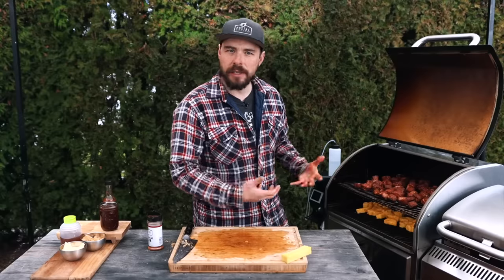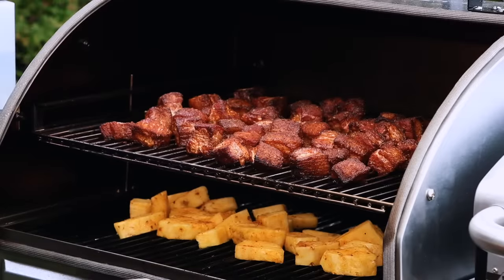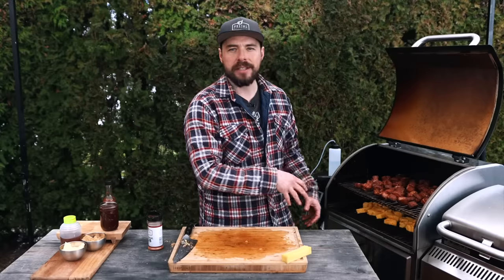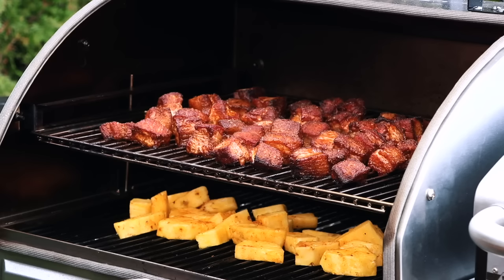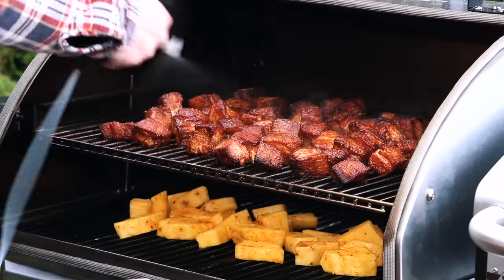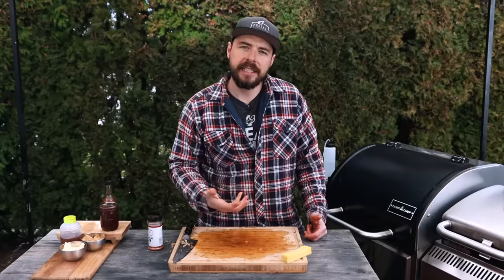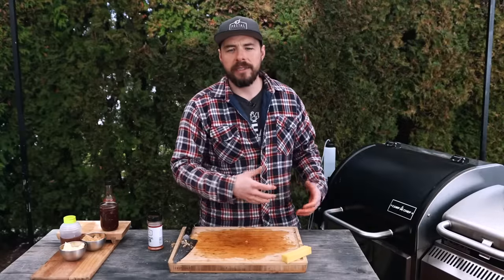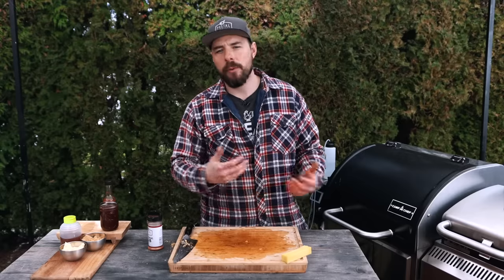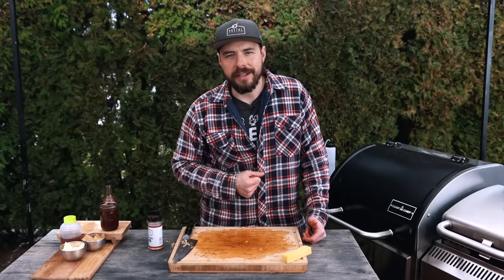Since the lid's open I'm going to spritz the pork belly. Just look at the color on that — you can see it's got a nice mahogany color going on, just from the smoke and that extra smoke box we filled with chips. I'll quickly spritz everything to keep it hydrated, then get that lid closed back up. I'm going to continue to cook the pineapple to get some smoky flavor on it for probably another hour before we come back and pull everything out to put in a foil tray to begin the braising process.